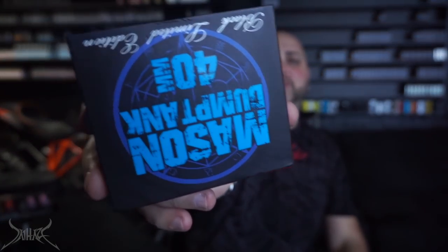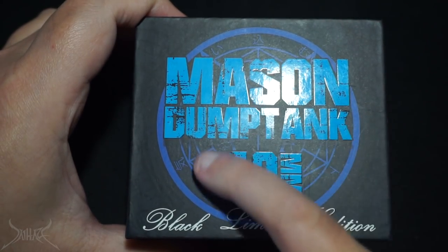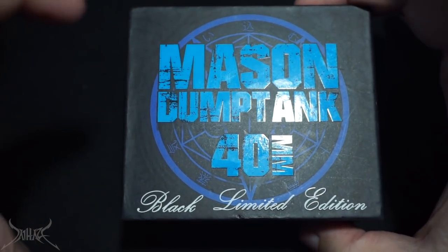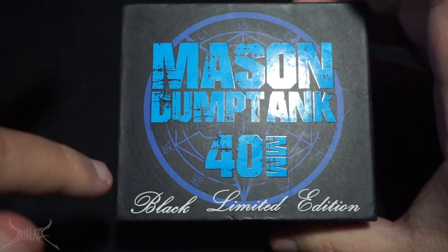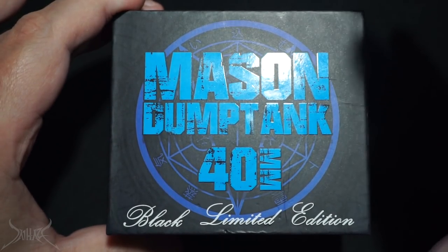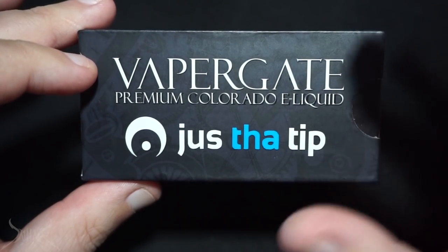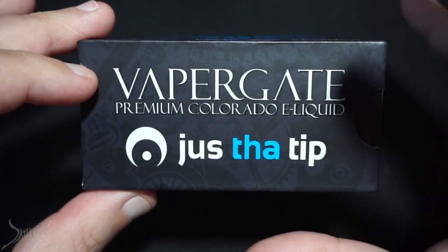Without further ado, let's bring this down and flip it. This is what we're looking at, guys — the Mason Dump Tank, made by Vapor Gate. This is the 40 millimeter rendition. They also have this in a 30 millimeter rendition, also in stainless steel. It's a little difficult to find this in stock, especially this rendition. They may have made a limited edition just to make a black one due to demand — it's a flat, soft black. I did a review on their Primero, which was a center airflow style dripper.